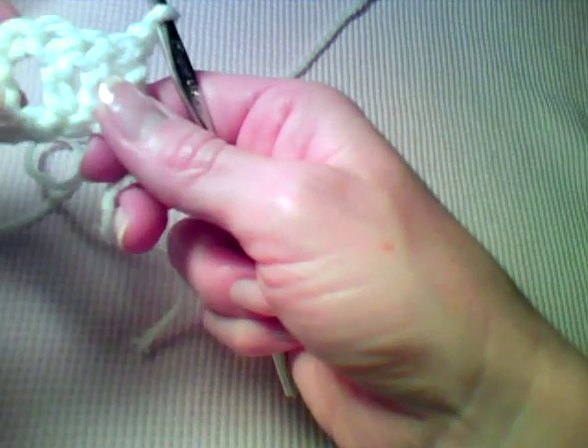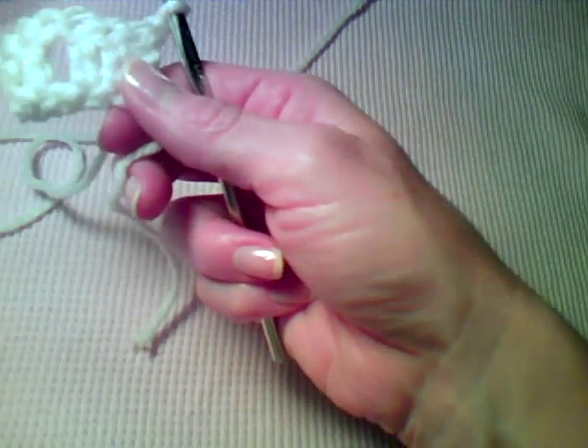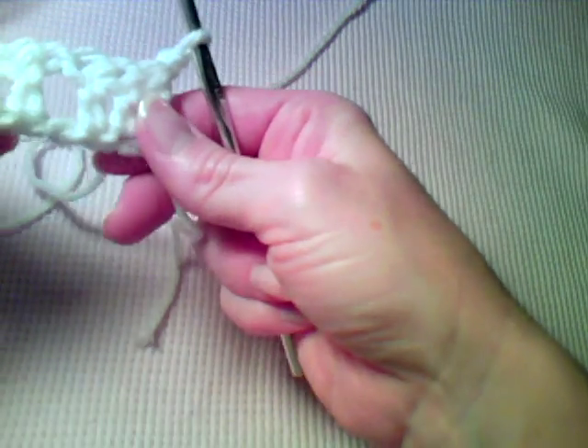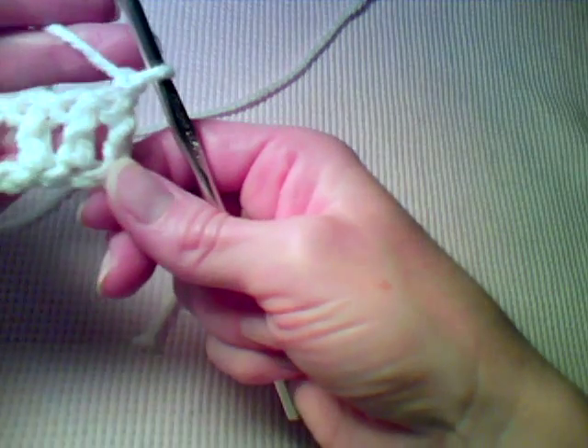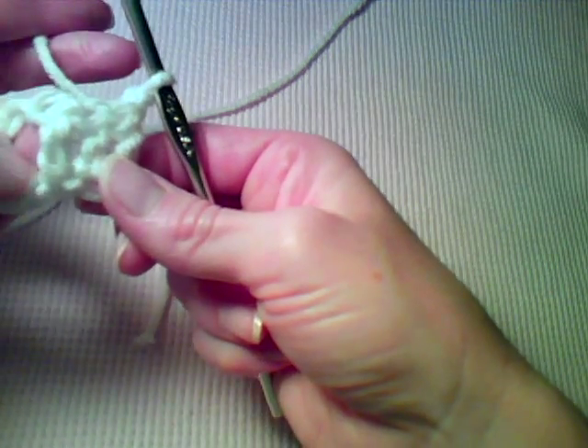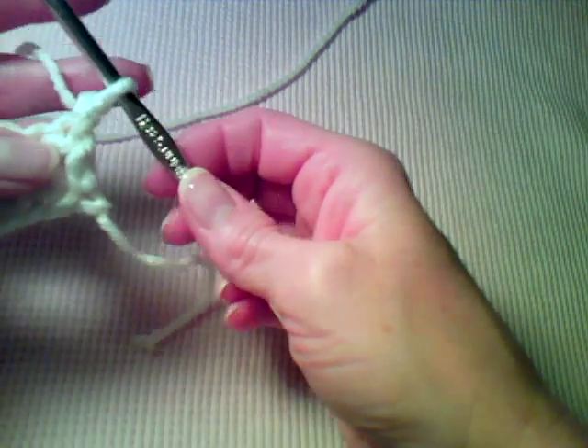Hi, this is Lisa with crochetandmore.com. Today I'm going to demonstrate how to do a slip stitch. I've just done a base row of some double crochet and a chain in the center.